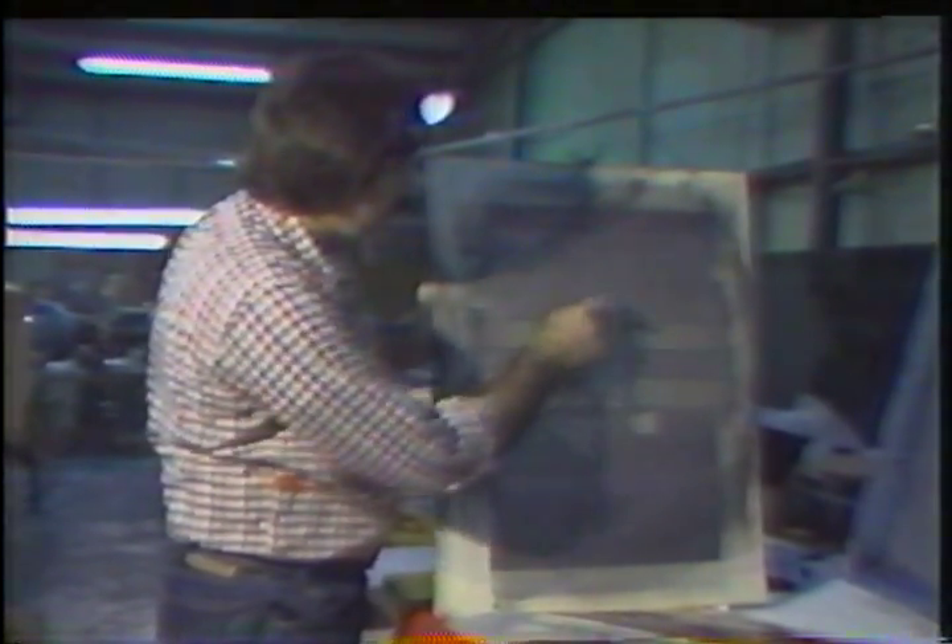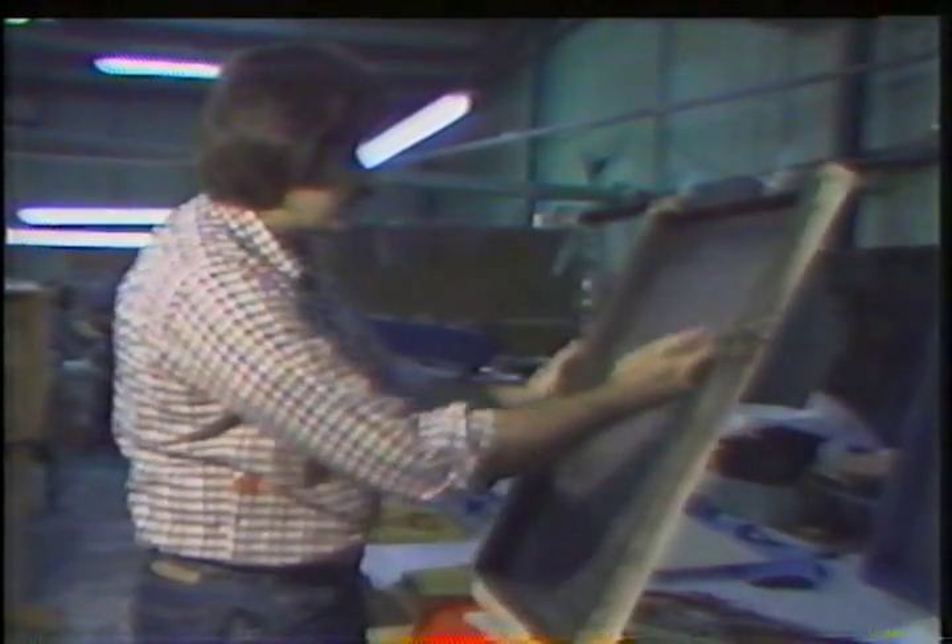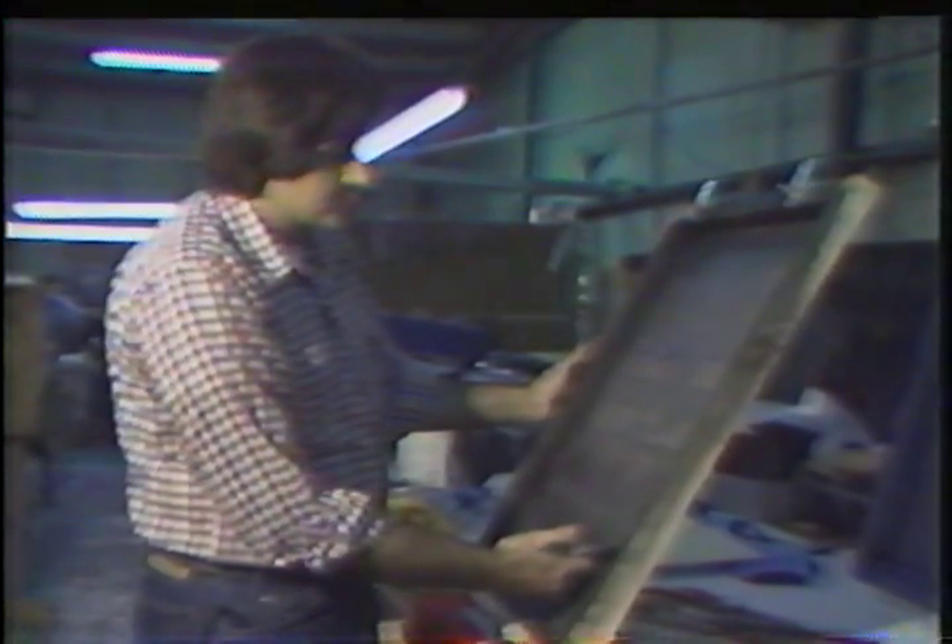Then this screen is put on a machine or on a hand printer. Ink is put into the screen and just pulled across it with a squeegee, which is a board with a piece of rubber in it.